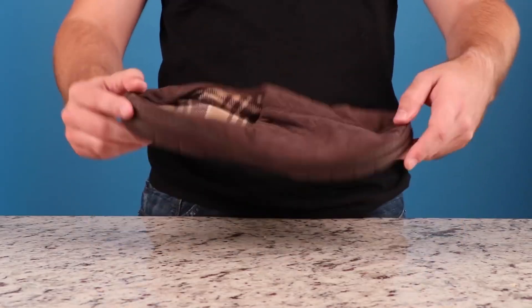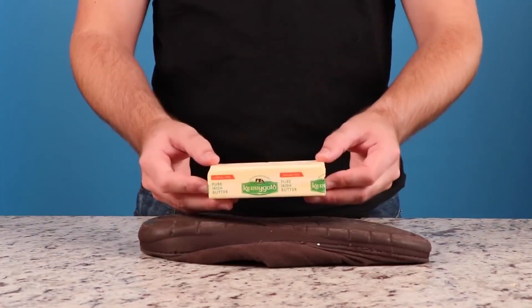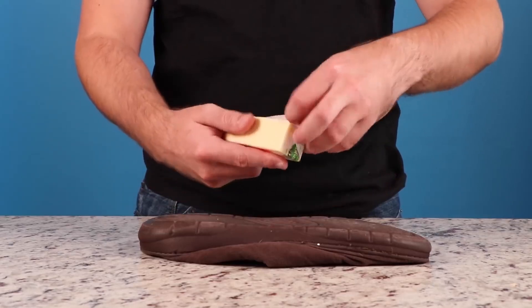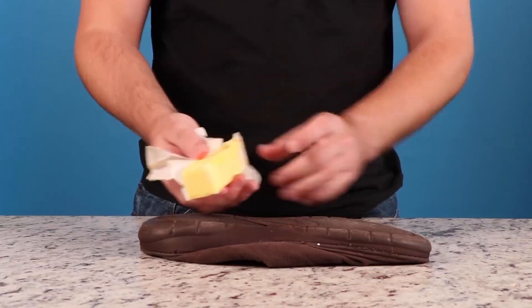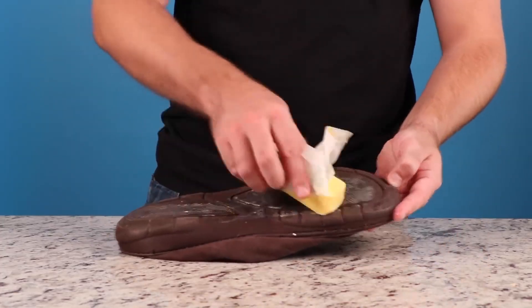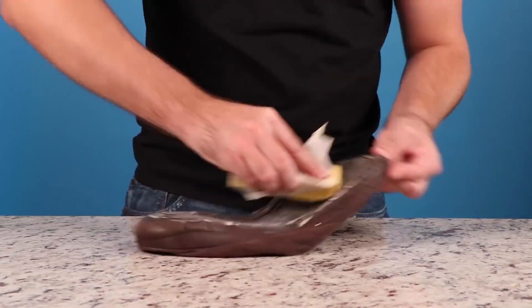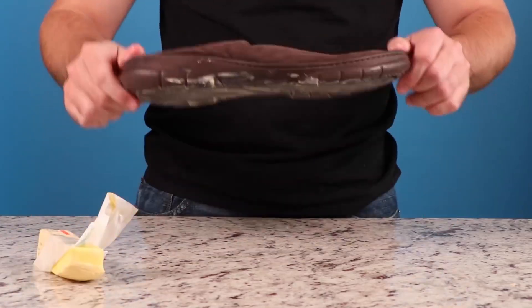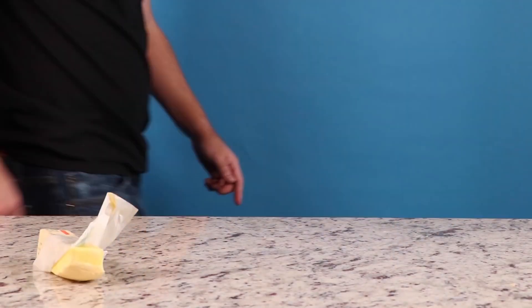Have you ever noticed that slippers constantly fail to live up to their reputation? You can fix this key design flaw in seconds by taking a full stick of unsalted Irish butter and rubbing it along the sole of that unslippery slipper. You'll be falling flat on your butt in no time. He's probably really upset — he paid a lot of money for those slippers and they don't slip around. Alright, let's see if it actually works. Couldn't commit to the bit — couldn't actually fall.